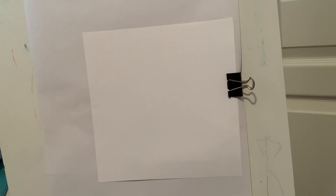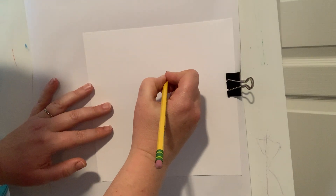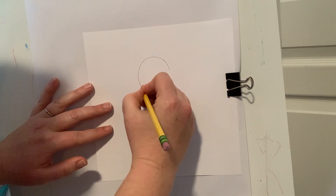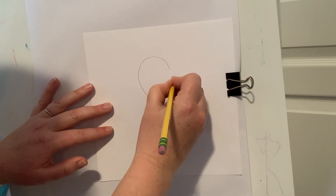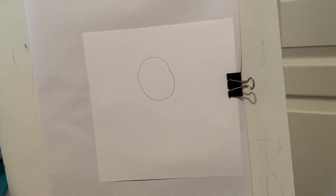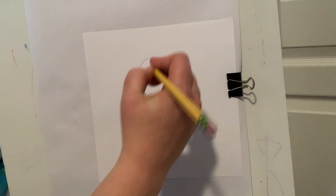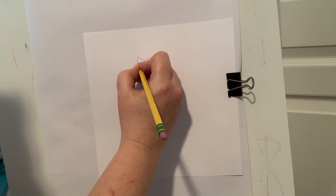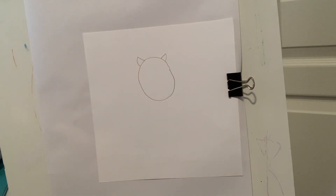I'm going to be starting with the oval for our lion's head. This is not the mane — this is the face of our lion. I'm going to be drawing an oval about that big. Remember, if you make it too big you won't have space for the rest of your drawing; if you make it too small you won't have space to add any details. Now I'm going to add two little ears, one on this side and one on that side, and then I'm going to draw the eyes.